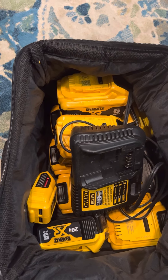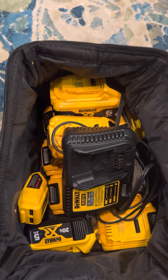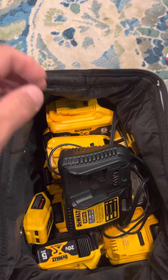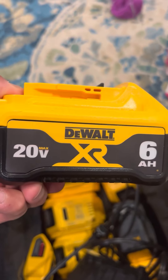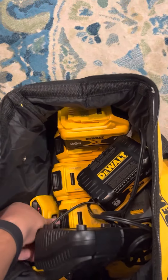Hey, what's up YouTubers. I'm using this new microphone that I just got, testing it out, hopefully you can hear me good. This video is going to be on why I love DeWalt batteries — and these are not all my batteries, I've got a whole bunch more — but why I love DeWalt batteries. Let's check it out.